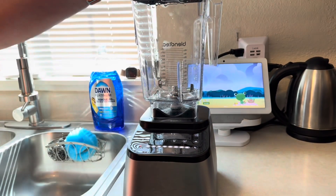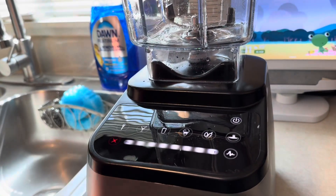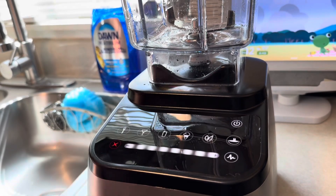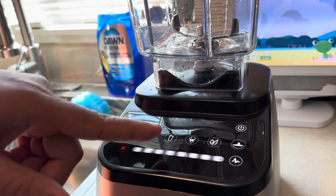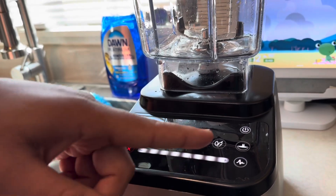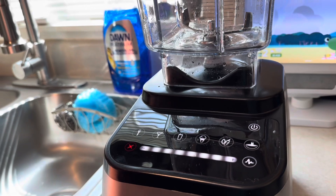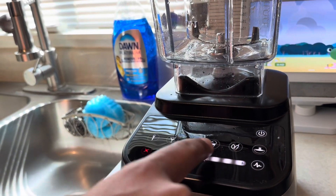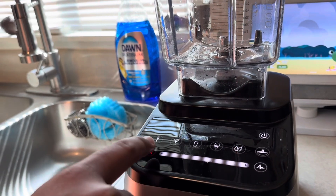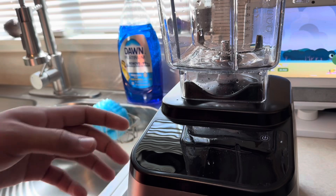Let's take a close look at the touchscreen here. This is all touchscreen, so there's no hard buttons or anything — it's like your cell phone. You get six different options: a batter, a margarita, a smoothie, ice cream, a chop, and a soup option. You also have a cancel button, a touch control so you can control how fast or slow you want it to go, a pulse button, and it automatically turns off when not in use.